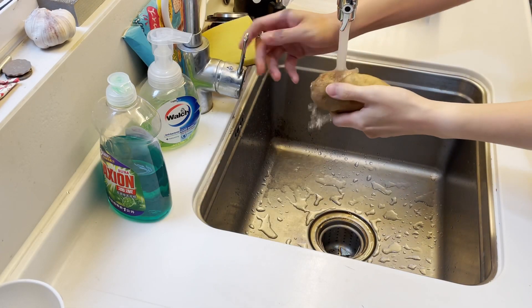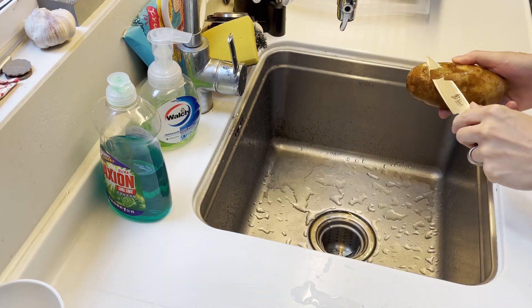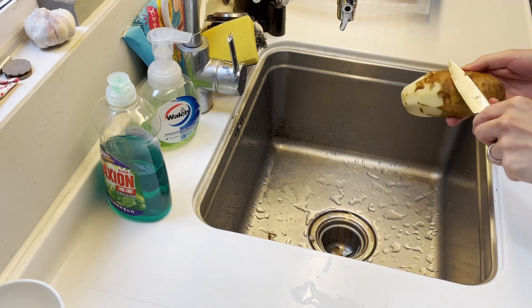Step number one, wash your potatoes. Always wash your potatoes. Peeling a potato is like cutting your toenails with a knife — you want to use a sharp knife and you don't want to cut too deep.